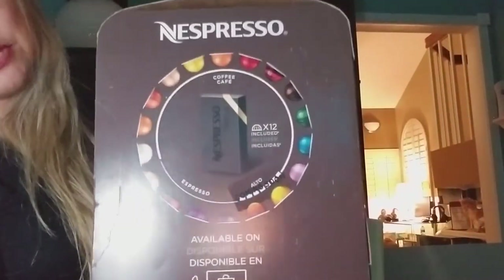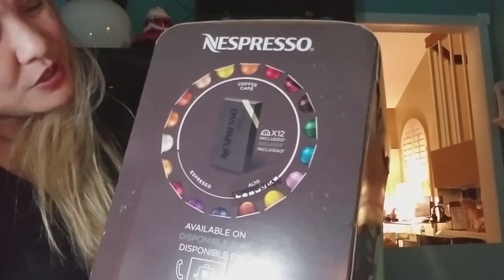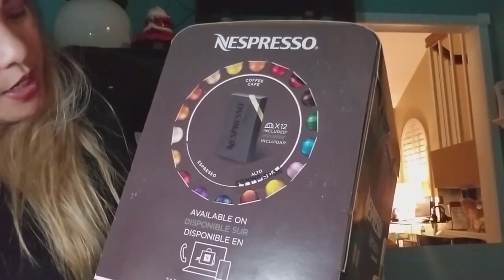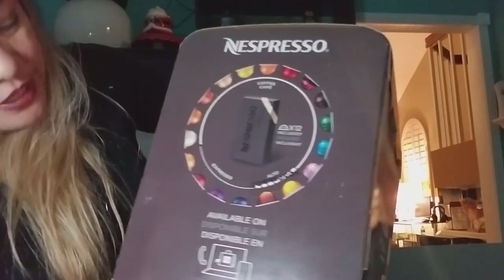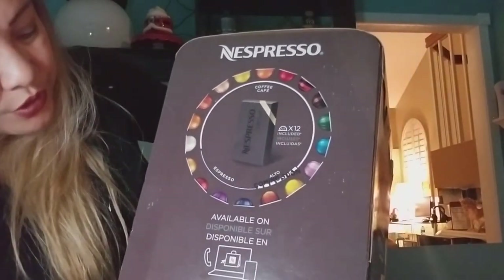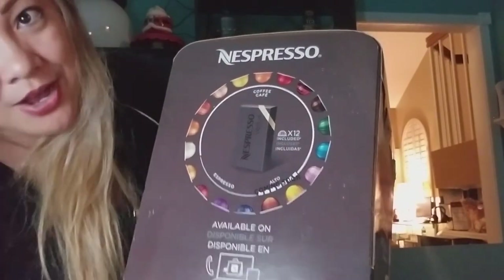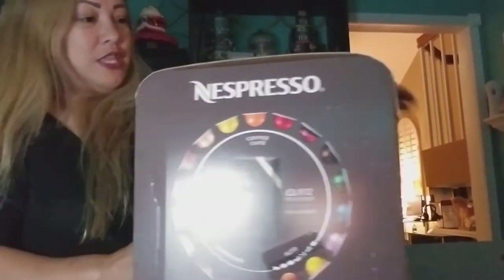It comes with Nespresso capsules — a 12-pack. There are all kinds of flavors to try, and you can also order online at nespresso.com.